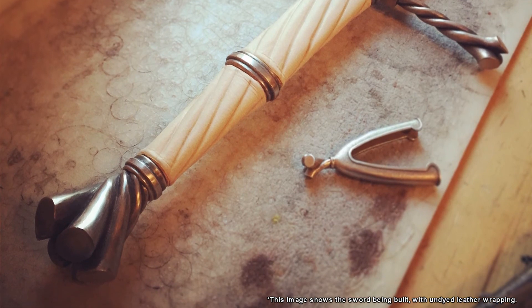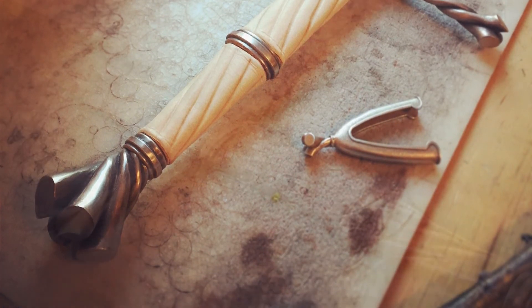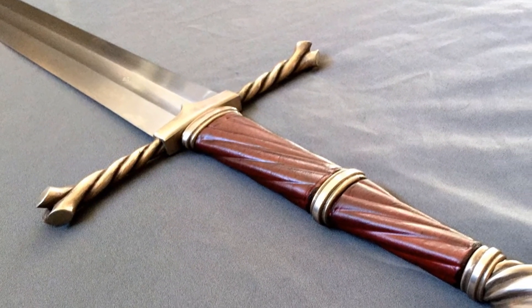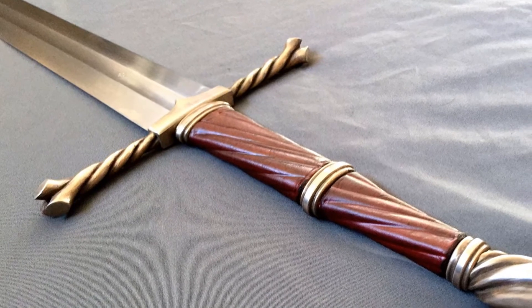Christian Fletcher is known for their quality, as is Albion, whose blade is the base for this sword. Also of note, while some of the images show it with a scabbard, the scabbard is sold separately.